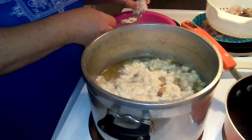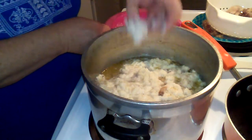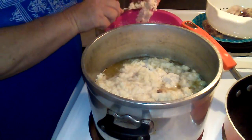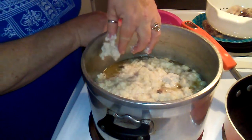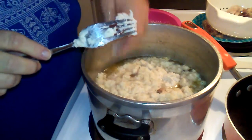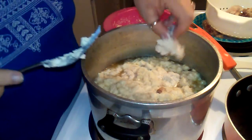I'm just kind of putting that in there. I usually cook these for William - that's how I got sidetracked talking about his illness. He just loves my dumplings, so I always have to make chicken and dumplings when he comes.